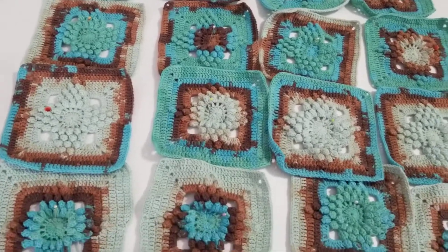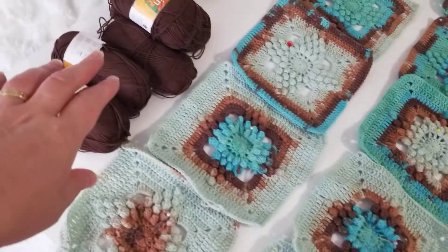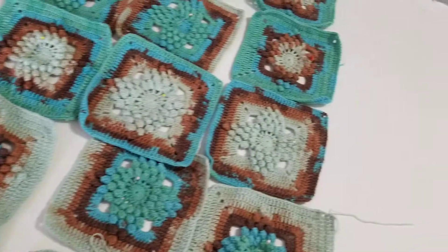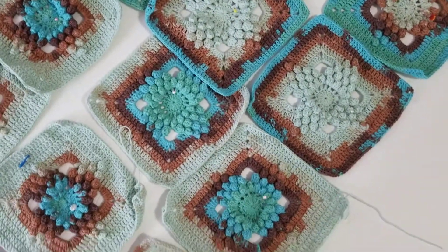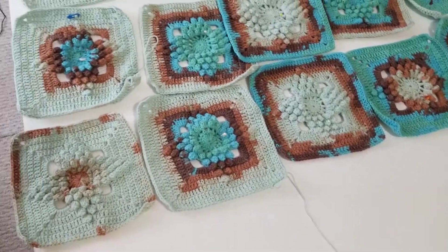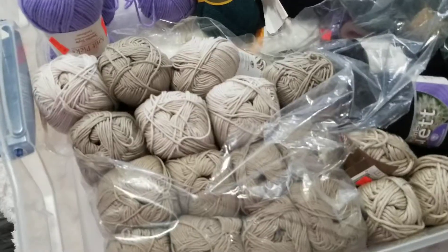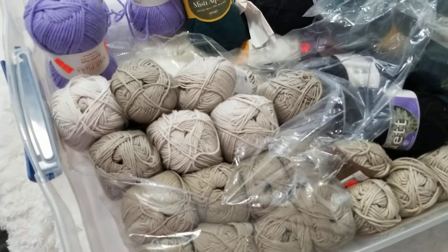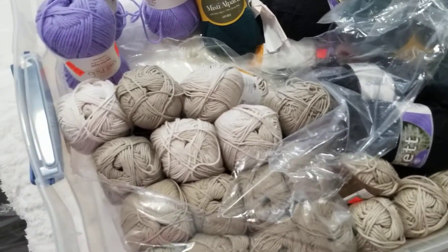So I'm going to attach this color. I'm going to do the three extra rows. Okay, let's come in — I'll show you the other yarn that I purchased from that store.